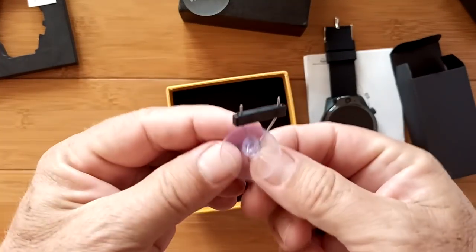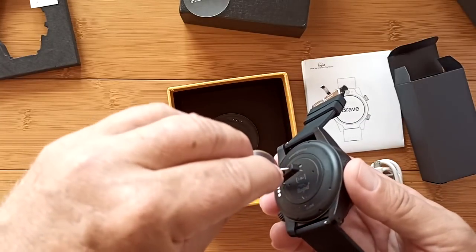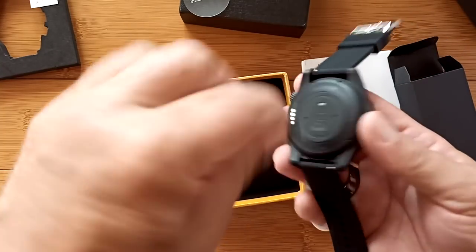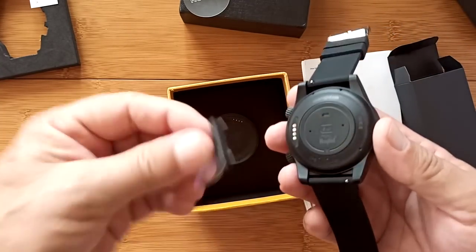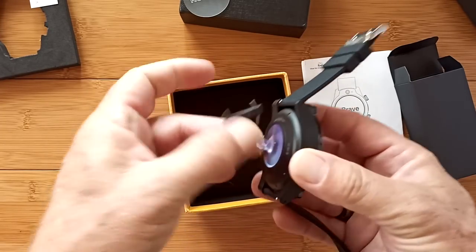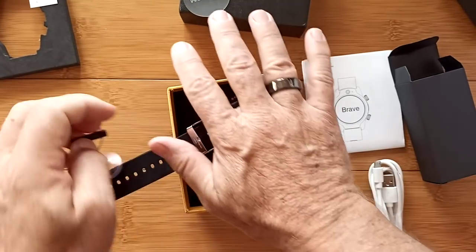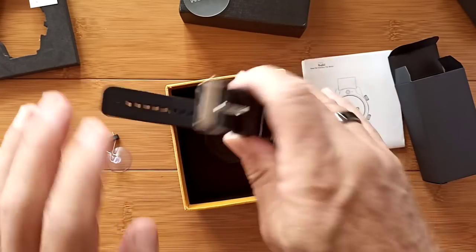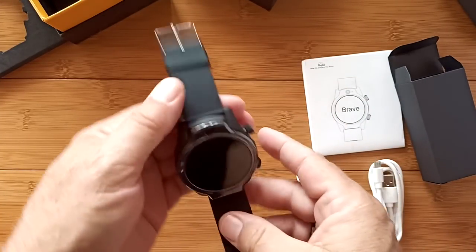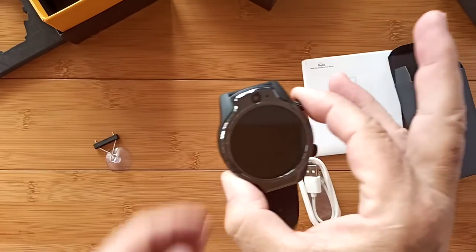And that thing you see in the other video is what we use to remove the SIM cover on the back of the watch — a suction cup that after you turn it, wow, it really sticks. I tend to treat my stuff rough. Anyway, let's turn it on, shall we? I've already charged it up.